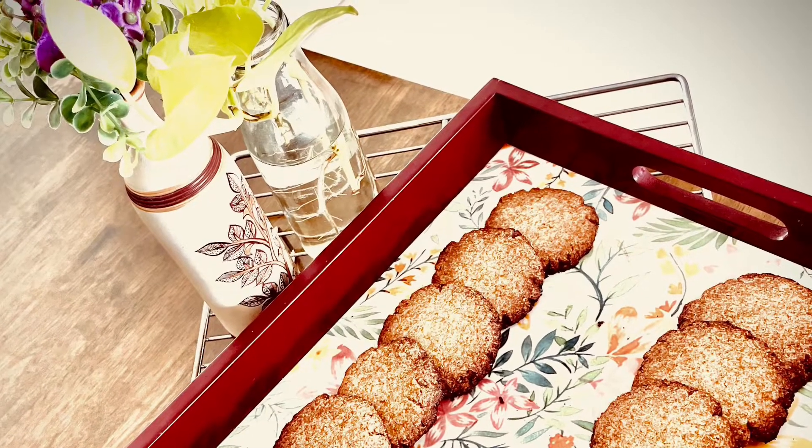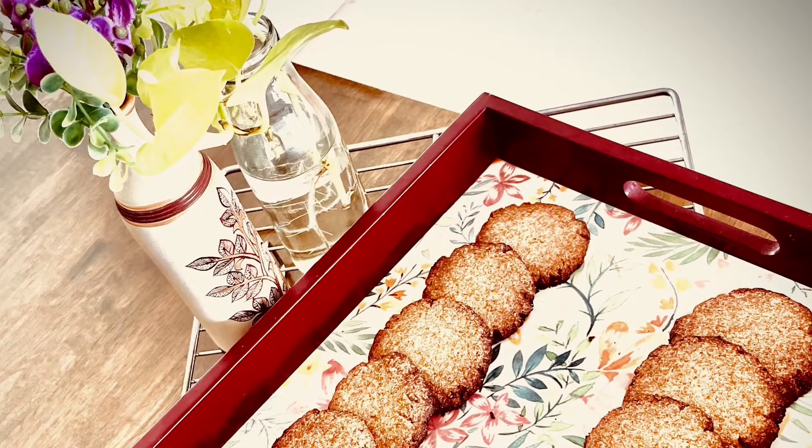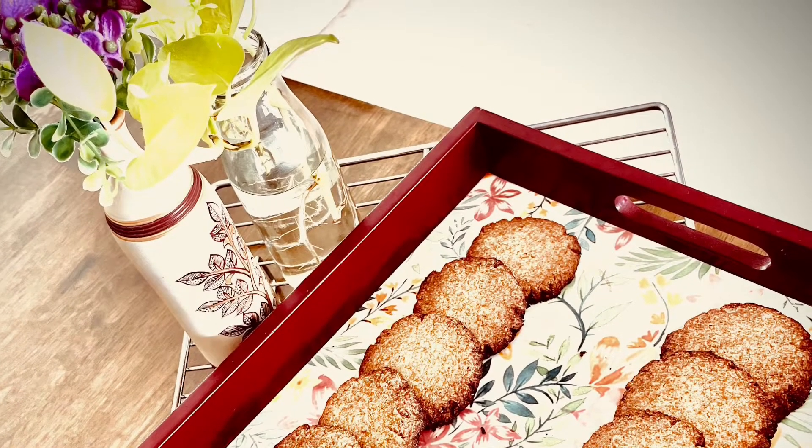It is vegetarian. This recipe is loved by my two-and-a-half-year-old, and he calls it 'mommy cookie.' If you like this recipe, please don't forget to hit the like, share, and subscribe button.